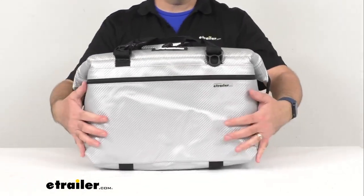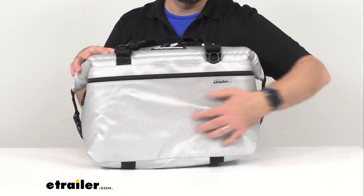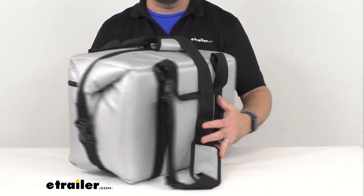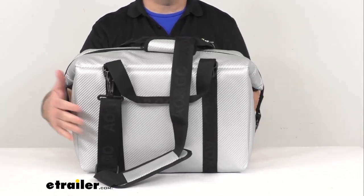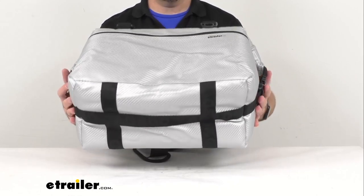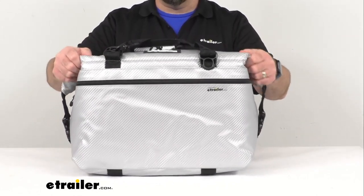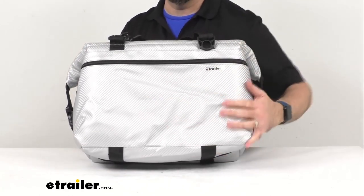The exterior is made of vinyl-coated fabric with a carbon fiber imprint, which is widely used in both RV and marine industries. This is going to match perfectly the interior of many boats and side-by-sides. This is a very durable and rugged cooler bag, and I think this exterior is going to hold up very well.